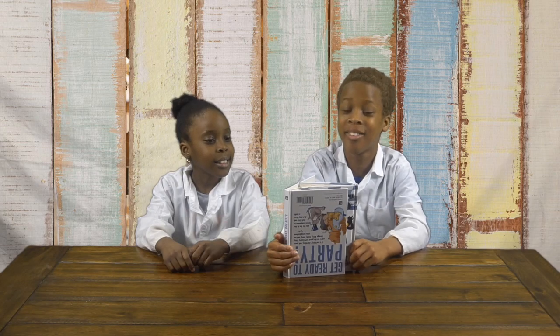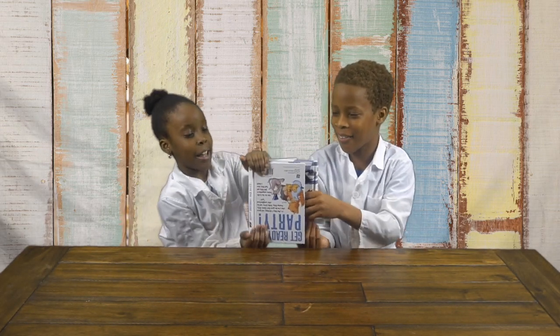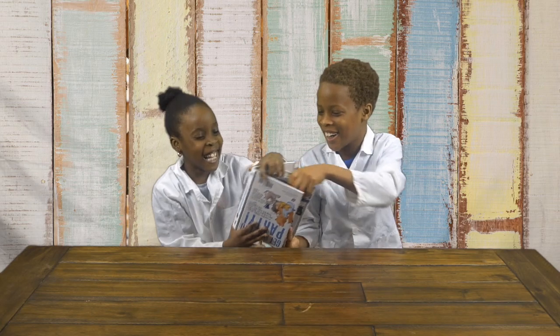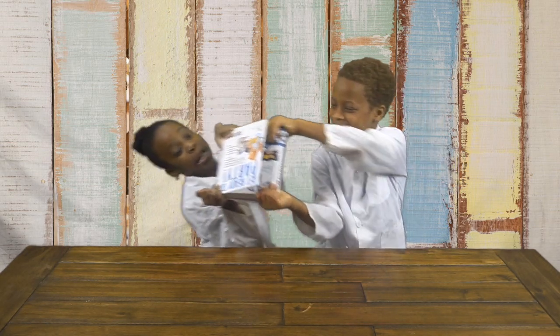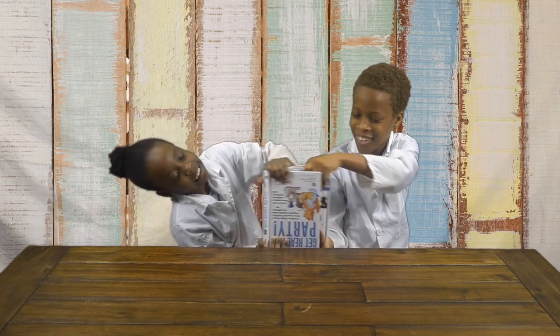Now we're going to pull it and see what happens. So let's get one side — let's see what happens. Hold it tighter. Come on, I have to get this out. Get this out. It won't even come out.